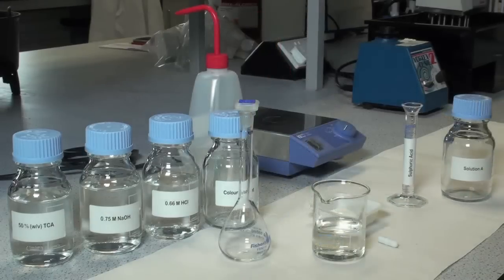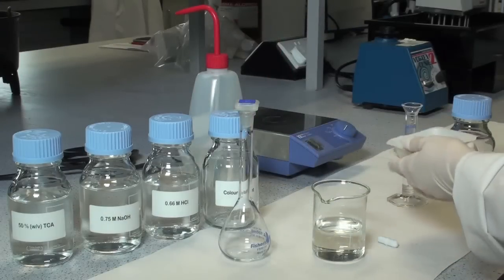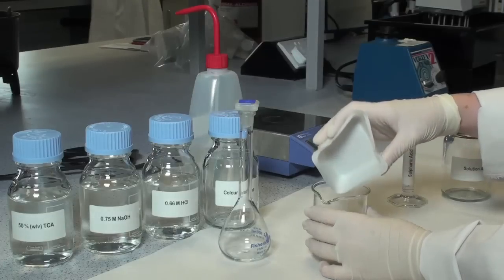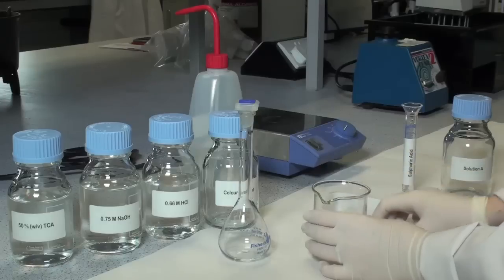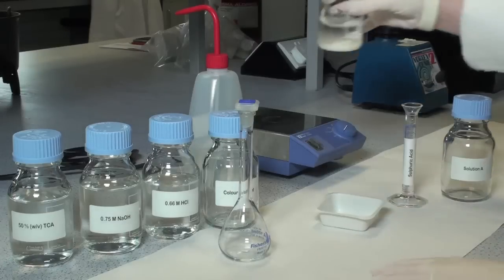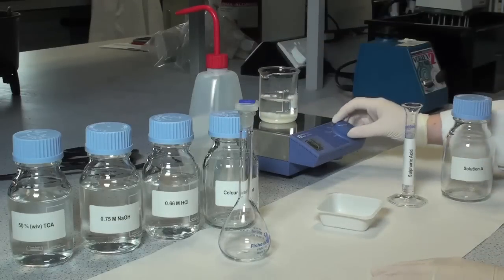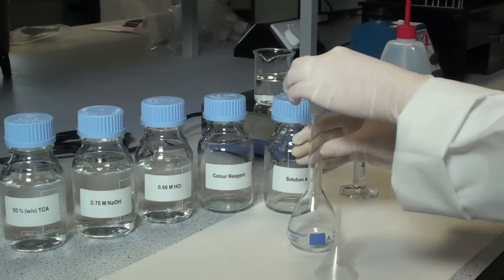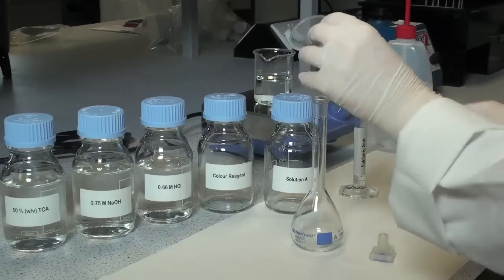To prepare solution A, add 10 grams of ascorbic acid to approximately 90 millilitres of distilled water. Then stir until dissolved. Once the ascorbic acid has dissolved, transfer the solution to a 100 ml volumetric flask.